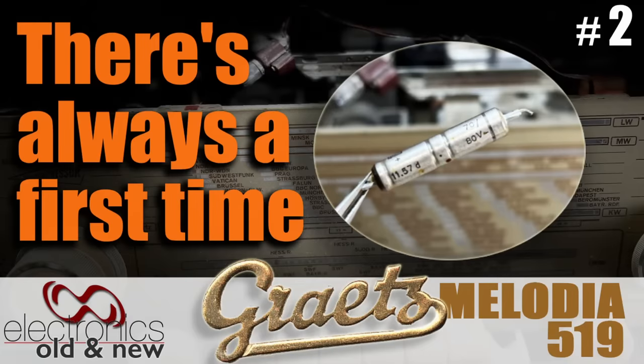Hi there, welcome back to the channel. Welcome to the second video in the restoration series of this Gretz Melodia 519. This video was supposed to be an easy one — just getting the radio working, FM, AM, a few capacitors replacing. We know the audio is working, we know the power supply is working. And as usual, Murphy's Law steps in and it's no longer a simple video.